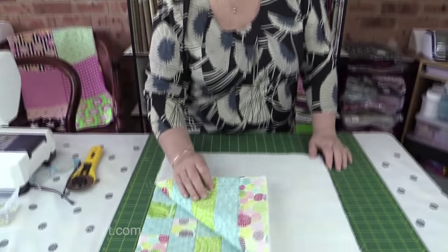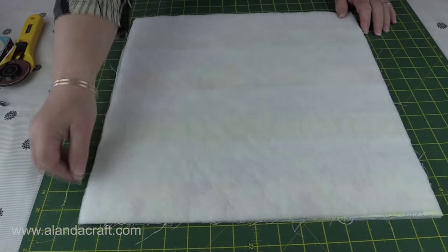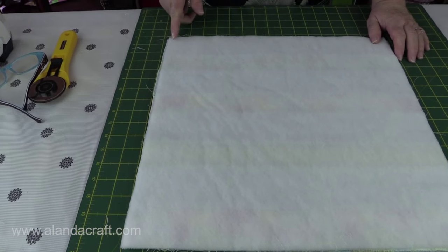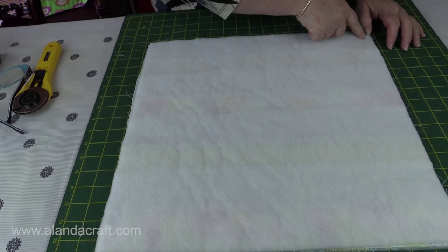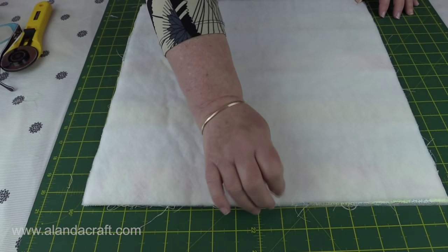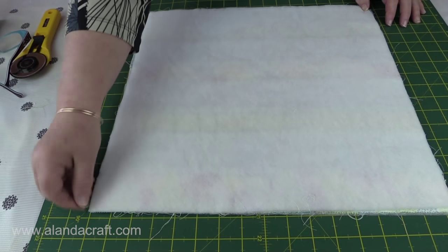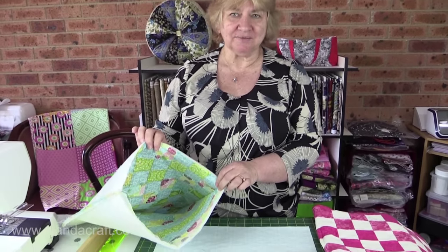Now I have my fusible fleece attached to my bag pieces. I'm going to put them right sides together and sew around three sides — all the way down, pivot at the corner a quarter of an inch from the bottom, go to the next corner, pivot and go up. I'll leave the bag open at the top and make sure to backstitch at the top ends. Now I'm going to prepare my lining.